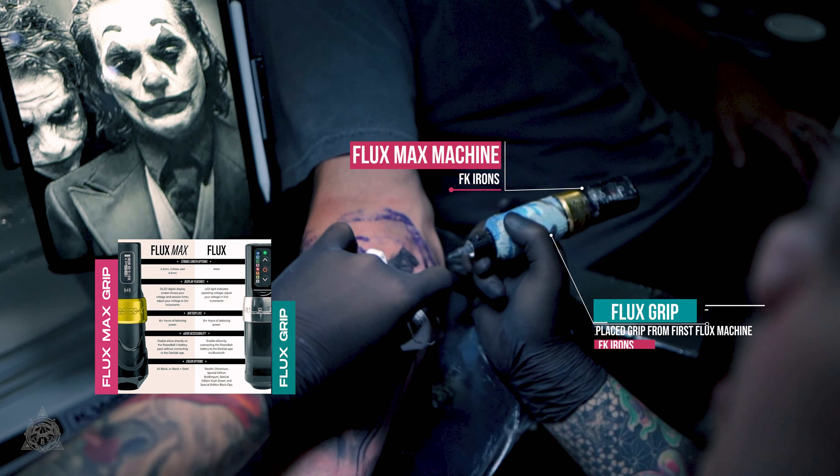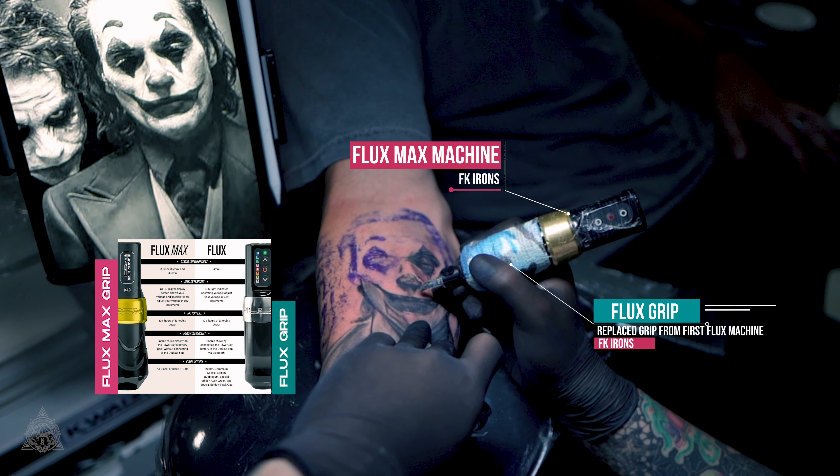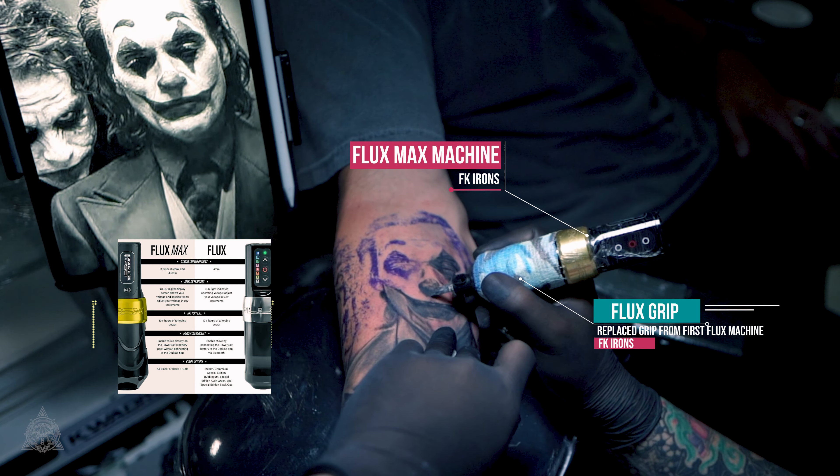I'm a bit regretful of selling my Flux Max. Now I want to buy another one, another Flux Max, because I still have this Flux — the old Flux. I guess I'll be using the old grip because I'm not really comfortable with the Flux Max grip. So I'll be using the old one, the first Flux's grip on the Flux Max if I buy another one. That's the thing that happened to me.